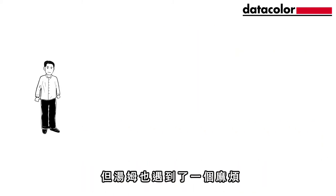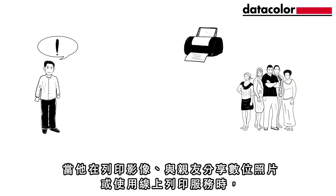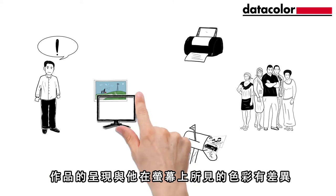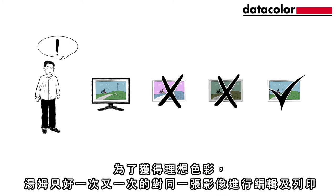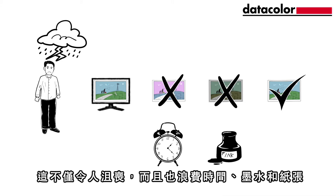But Tom has a problem. When he prints his images, shares them electronically with friends and family or uses online print services, the colours are different from what he sees on his monitor. Tom has to edit and print a picture several times before the colours are correct. This is not only frustrating, but also wastes time, ink and paper.